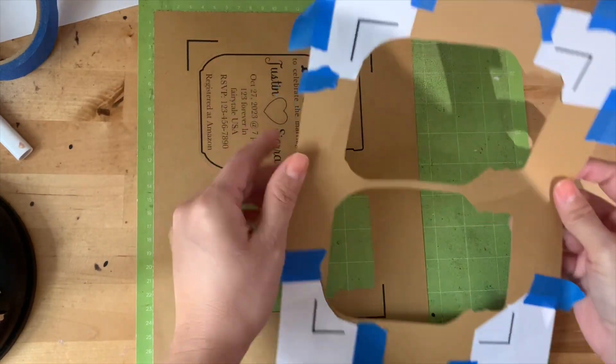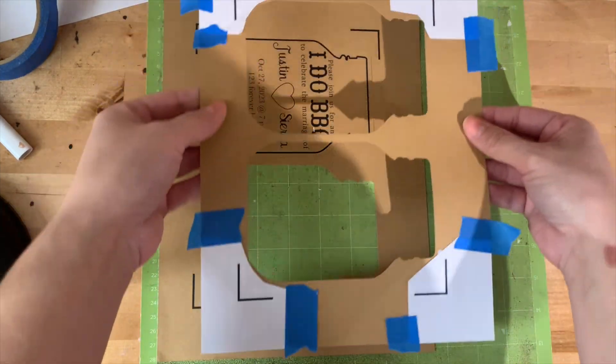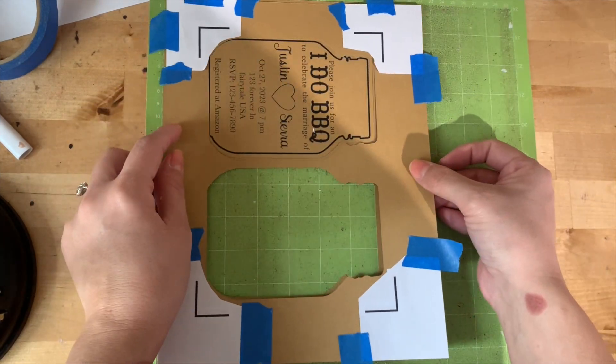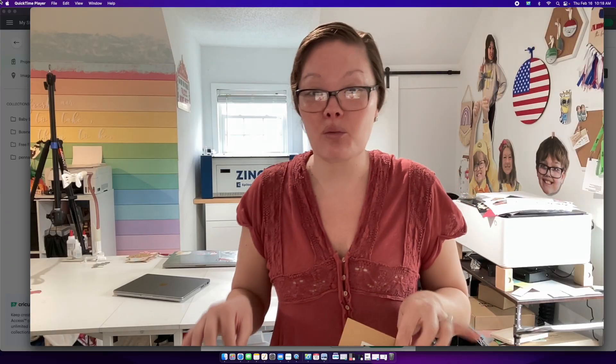If you're doing mass production like a batch of invites, all you do is peel off the paper corners and put them on the bottom corner of your next print. You just keep reusing these corners so you don't waste sticker paper, and it goes by a lot quicker too. Make sure everything's lined up — push them onto the new piece of paper and you're ready to go.